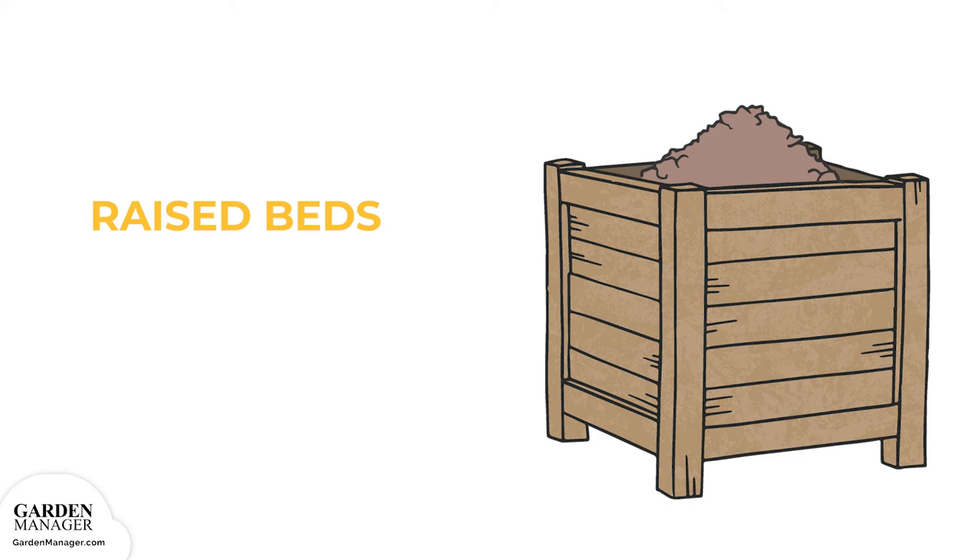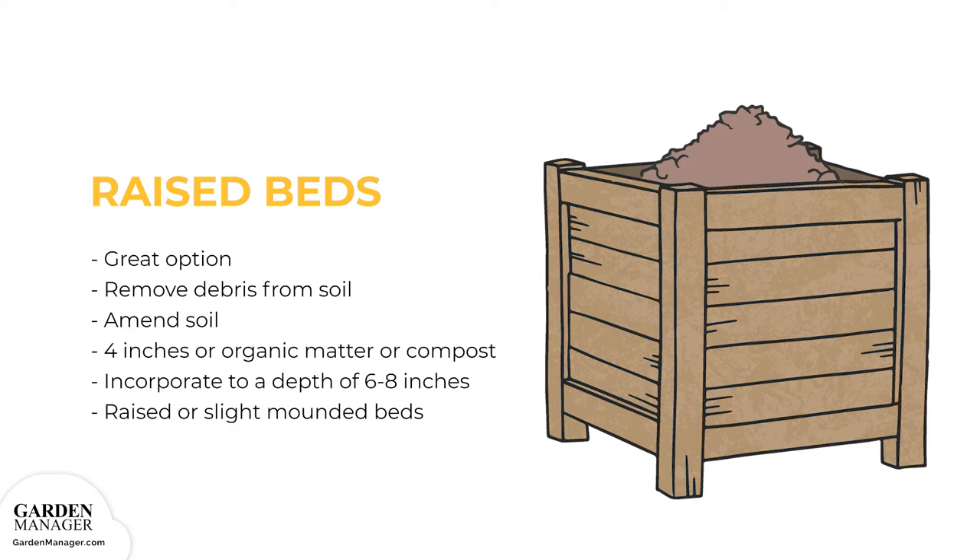Growing Structure Options — Raised Beds: Prepare the soil first by removing all rocks, shrubs, weeds, and plant debris. If needed, fertilize it as well to supplement the nutrition added from compost or organic matter. If the soil's pH is too low, add some lime to make it more alkaline. It's also beneficial to add about four inches of organic matter or compost to the surface and incorporate it well, normally to a depth of six to eight inches, fifteen to twenty centimeters. Raised or slightly mounded beds can provide the best drainage for rosemary plants.